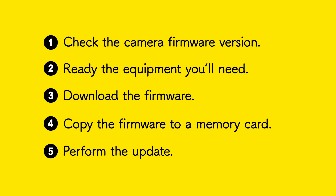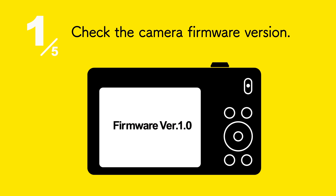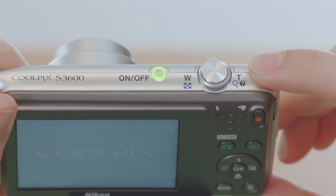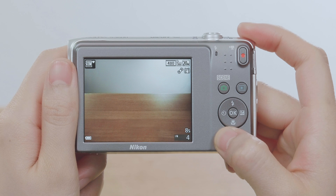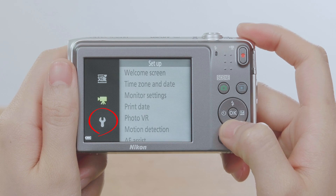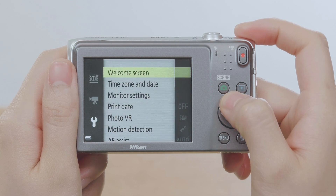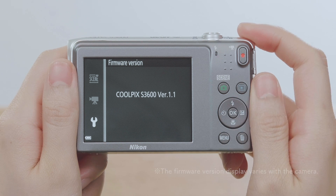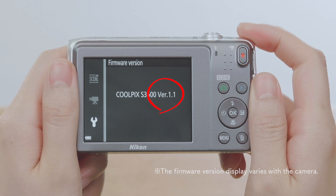Here's how we'd apply them to updating the firmware for a Coolpix S3600 camera. First, check the camera firmware version. Turn the camera on and press the Menu button to display the menus. Display the Setup menu and select Firmware version. This displays the current camera firmware version. Make a note of the firmware version number.